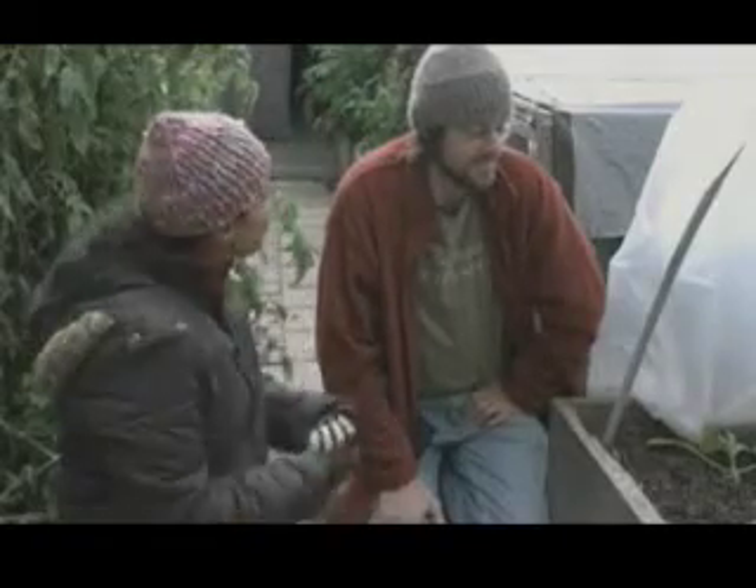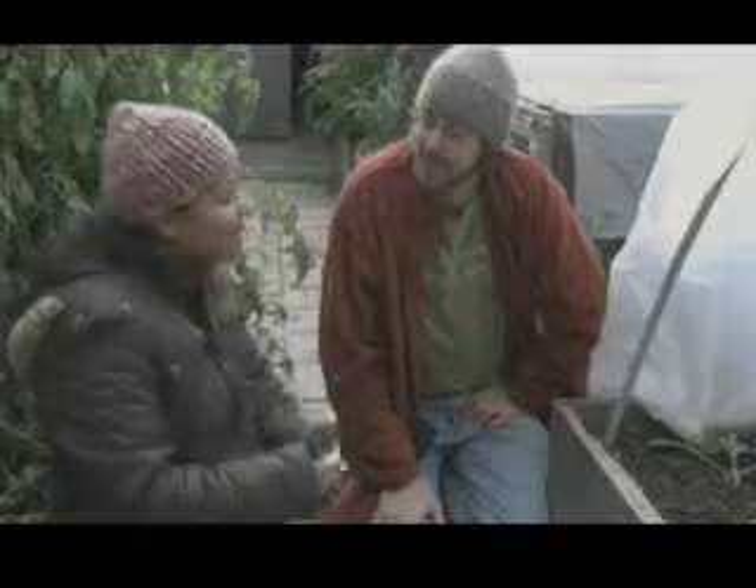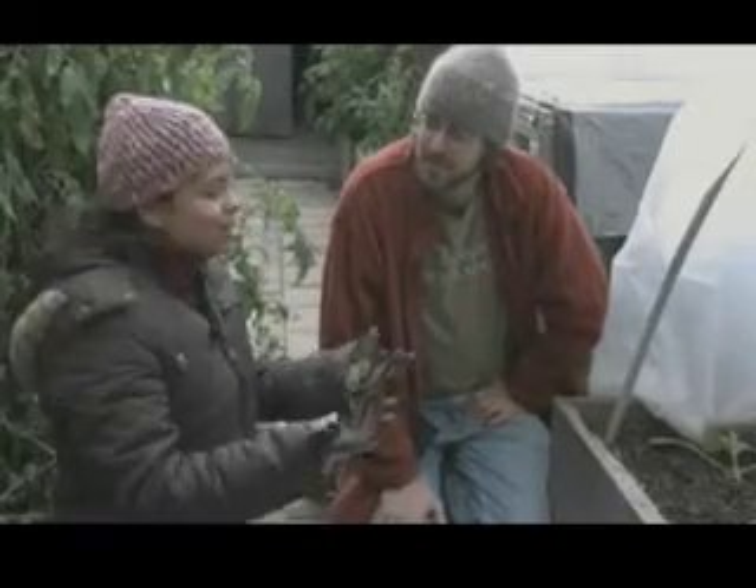I've wanted to test out my soil for such a long time, so I've brought soil expert Mark Highland here to take me through the process of testing my soil. Thanks so much for being here. So what do you think so far?